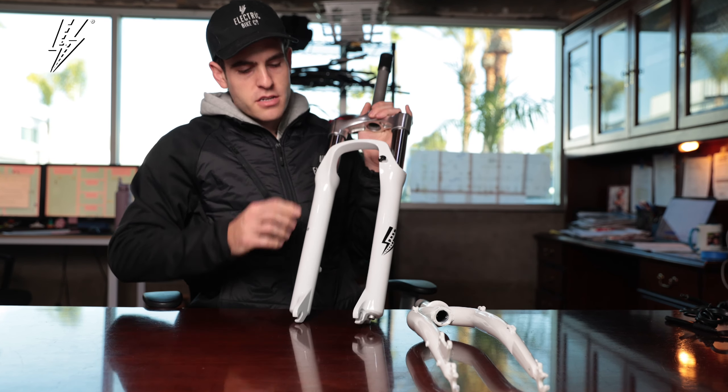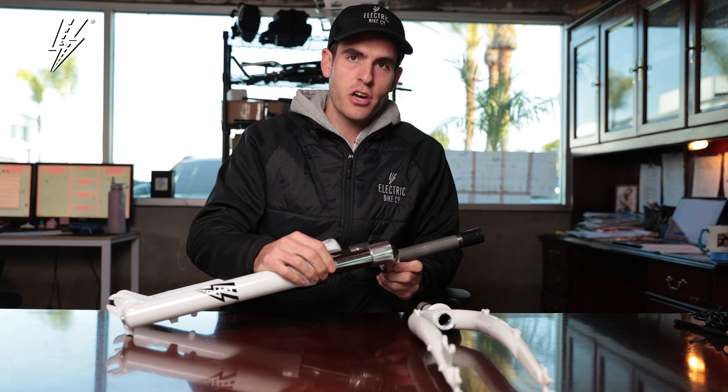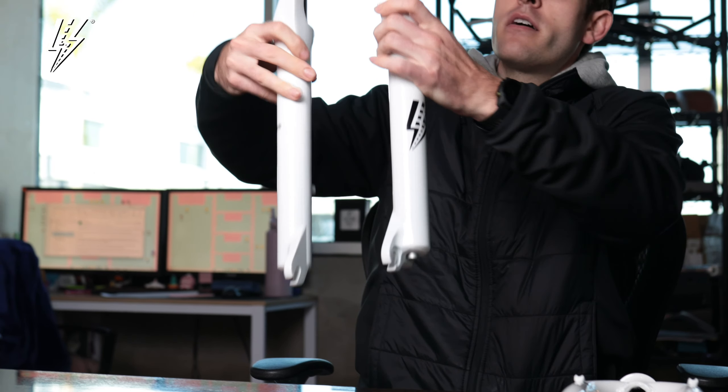Every one of our models offers quality front suspension — preset lockout, rust-resistant suspension forks. But that's not all we offer. Being the leader, we take all-around comfort very seriously, so it's not just about the front fork.